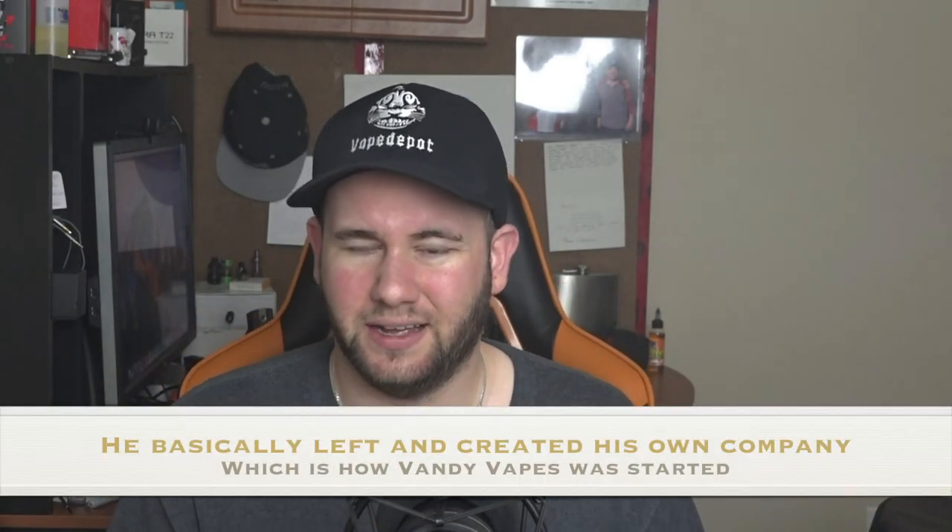Vandy Vapes — if I'm not mistaken — was started by a gentleman named Stefan Z, who is also the creator or co-creator of the Avocado and the Griffin. I need to do some more research on that, but putting that aside, let's talk about the actual RDA and get into the specs.